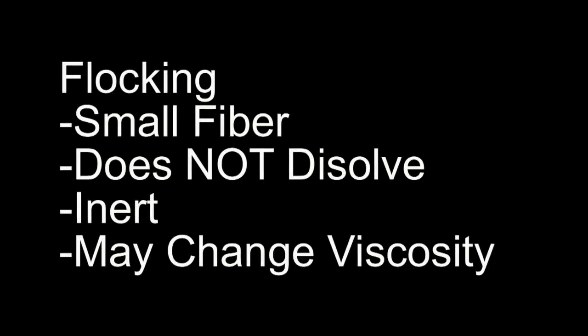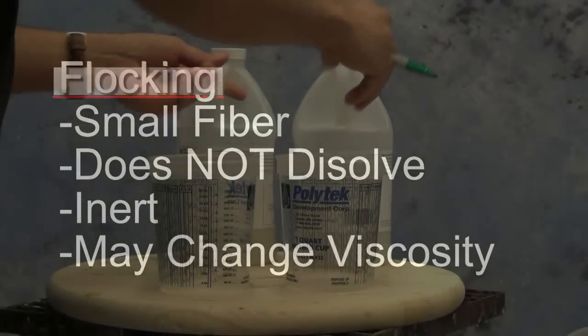Flocking, on the other hand, is a small inert fiber and it does not dissolve. It maintains itself as a little independent particle in the silicone once it's mixed in. It's inert, so it doesn't change the chemistry. But real important: because it is a little micro fiber, if you add enough of it, it can change the viscosity of the silicone. So if you're pigmenting with just flocking, you might see a viscosity change.